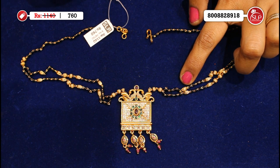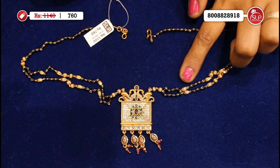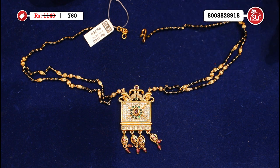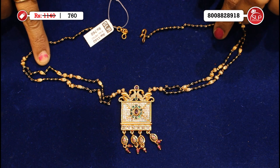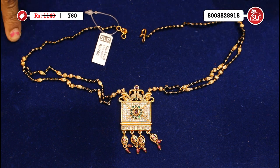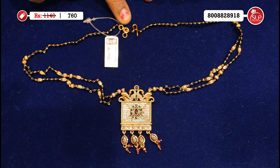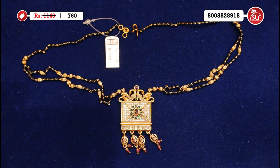This is a golden shape — balls with a gold style, a plain dot pattern. This is a super look. This one is a hook and extension. This is a super nice two rows. MRP 1140, offer price 760.